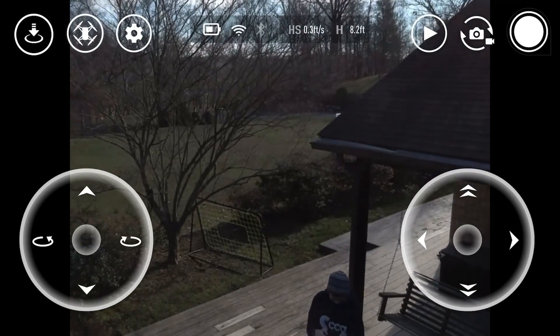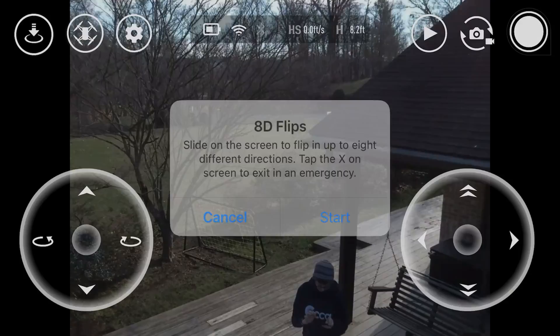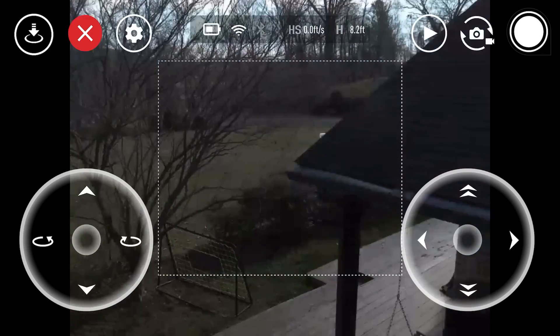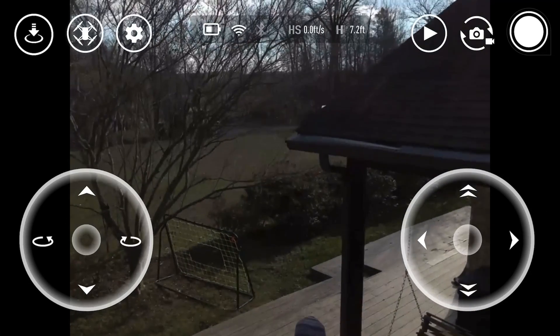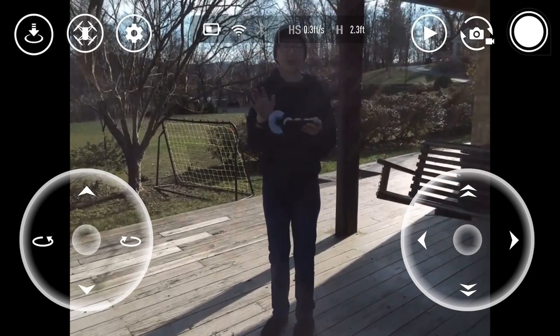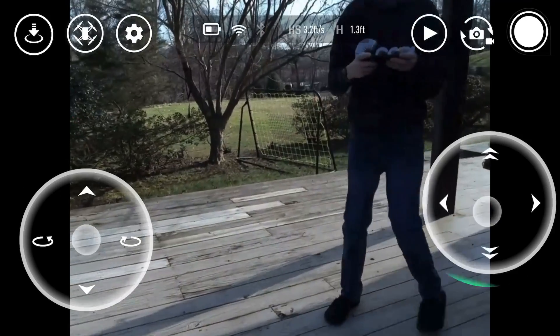Another cool trick — and I haven't done this in a while, so we're going to try this out — is I can do a flip with this. So, how does that feel? Let's just stop here and fly down. Take a look. We're going to go over it and land this puppy.